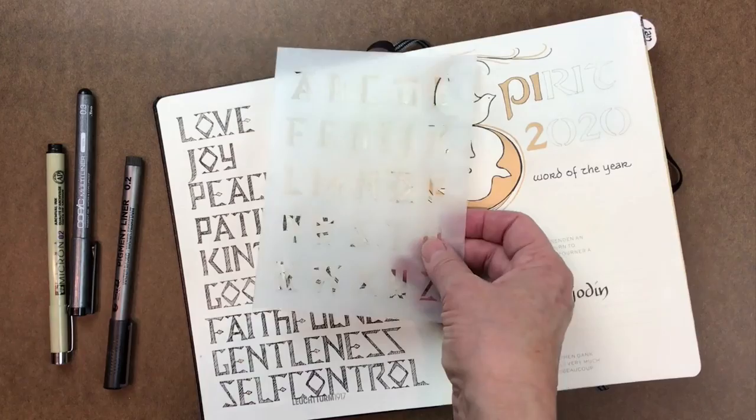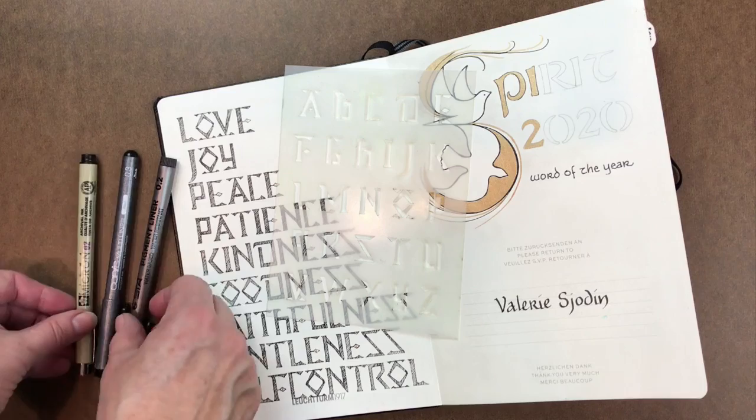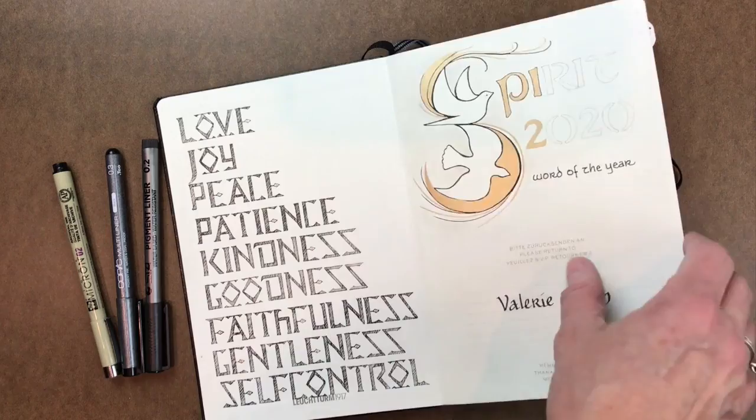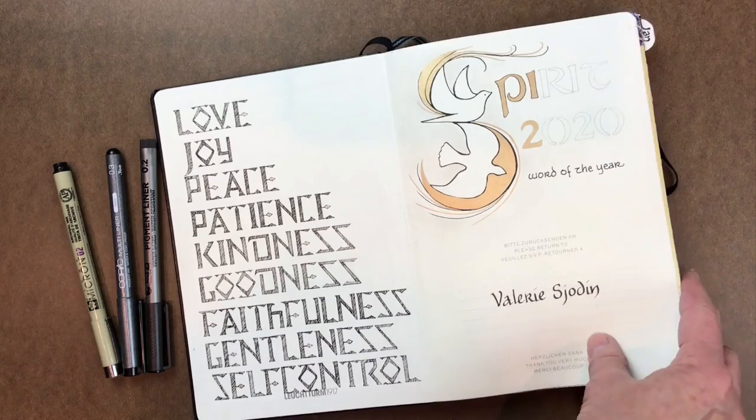I'm going to start with this alphabet and use like a 0.2 or 0.3 pen. I have three here just to show you — it doesn't really matter which one you choose. For me, this is a dry media journal, so I'm not concerned about bleeding when it gets wet. That might be a concern on your project though — always good to test.